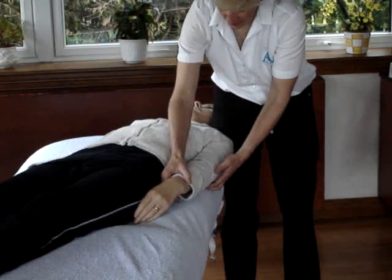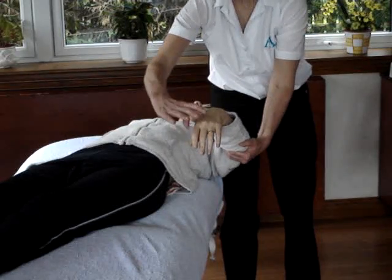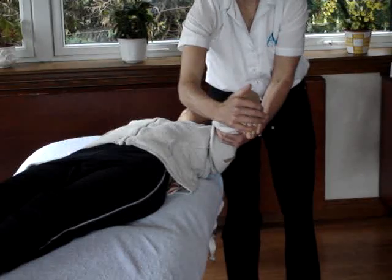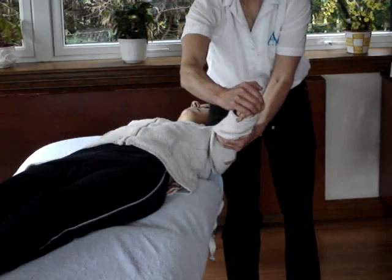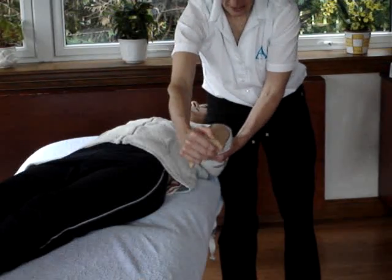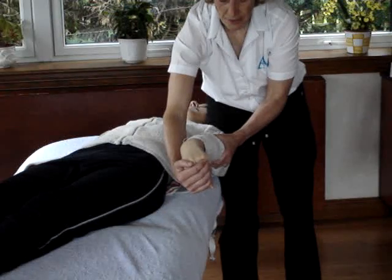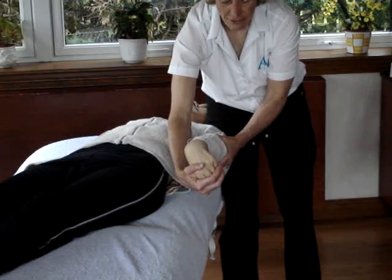We then use the outer hand to support the elbow and the inner hand to take hold of the thumbs and fingers. So there's the hand position — we're going to wrap and envelope our hand round their hand so that we can flex the fingers, and eventually we're going to flex the elbow as well. So the first point: depress the shoulder, then extend the elbow, internally rotate the shoulder, and then flex the wrist and fingers.